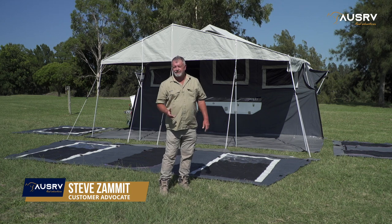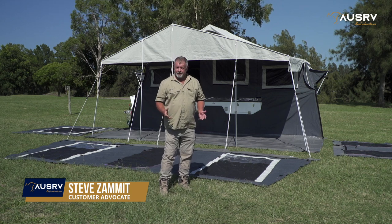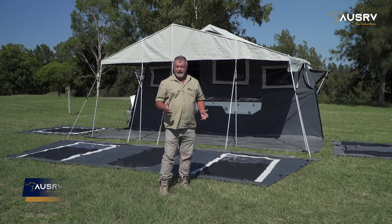Congratulations on the purchase of your AusRV LX. In this tutorial video, I'm going to show you how to put together the annex.